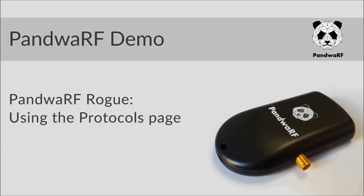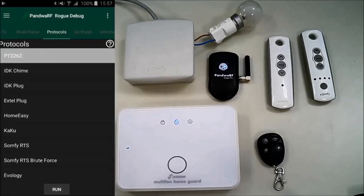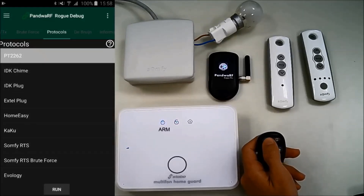Hi everybody. Today I will show you how to use the protocols in the label for ROG Pro and higher. First, you can see the Multiphon Home Guard alarm on your screen. We can arm or disarm it with its remote.